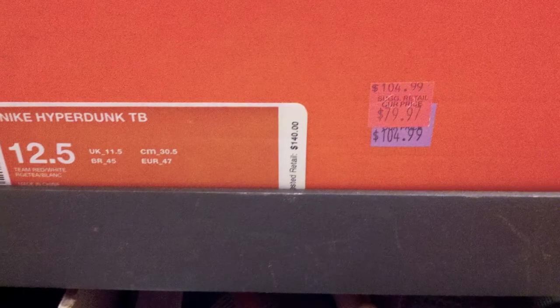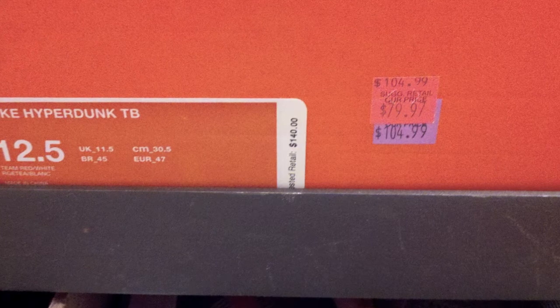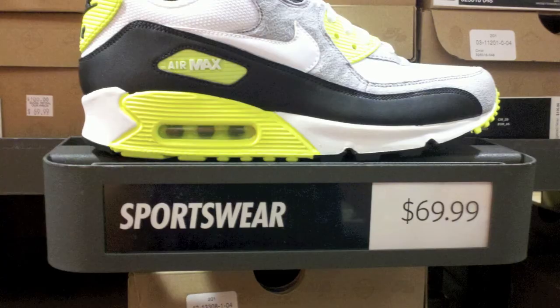Next one, we got again the Nike Hyperdunk Team Basketball 2012s, originally $105, now $79.97. These were the red and white colorway. Yeah, we didn't really get a picture of the actual one.